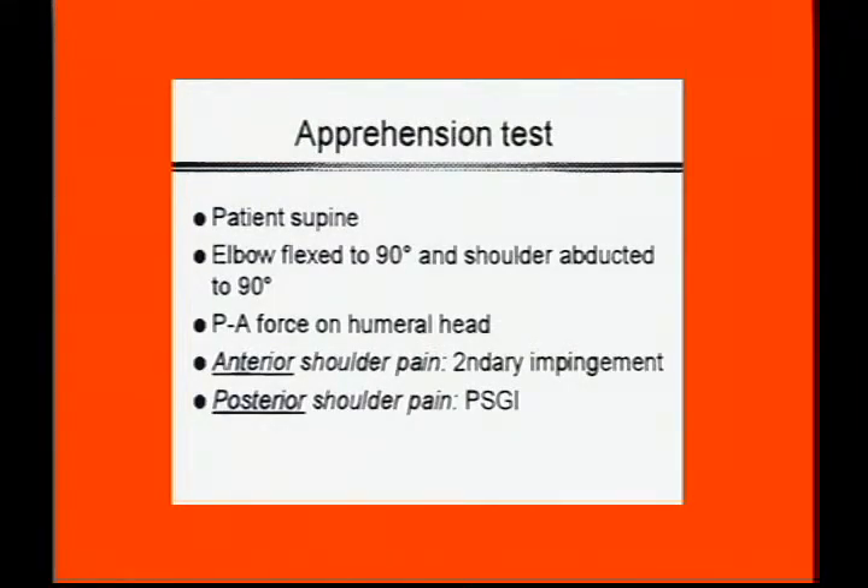In the weight training population, the apprehension test is key, but it has to be done supine. A lot of us have learned to do the apprehension test seated or standing, but that's very ineffective. You need to have control over the patient — supine is the way to go.